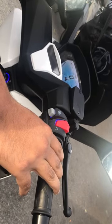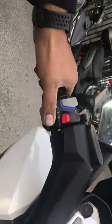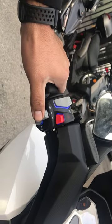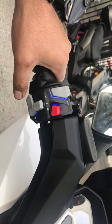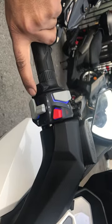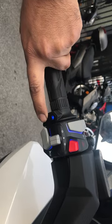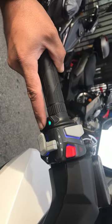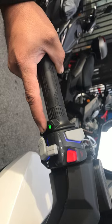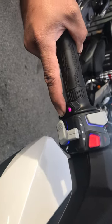Make sure the kill switch is in the on position and start her up. Blinkers, horn, that's the grip warmer — there are five levels. The grip warmer has five levels and it works on both sides.